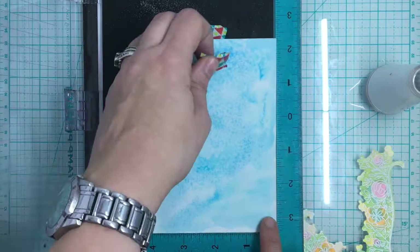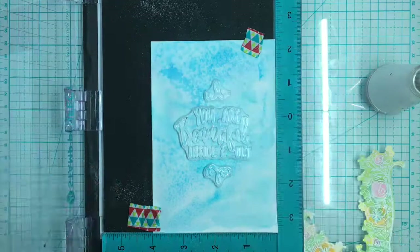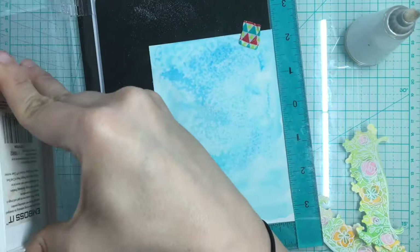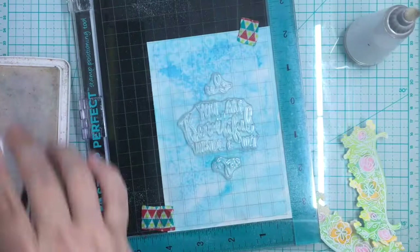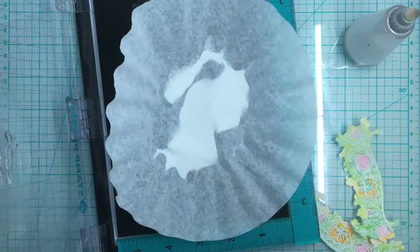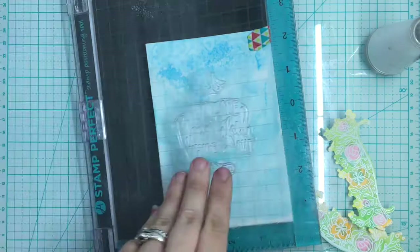Now that I know it's dry, I'm going to put my sentiment in the middle. I'm choosing 'you are beautiful inside and out' that came in the Bloom kit, and also using little squigglies that came with it. I'm covering this with my anti-static tool because there might be spots that are rough or still a little wet — watercolor paper holds water a lot longer than cardstock. I'm going to put this in the same white Snow Recollections embossing powder. I noticed part of my R and a little of my 'beautiful' didn't stamp out completely, but I can go back over with the embossing ink and do a second layer.